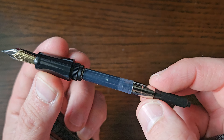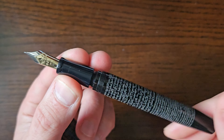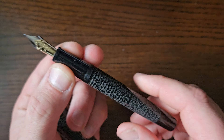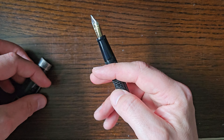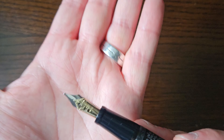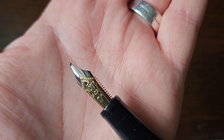This is a cartridge-converter pen with a supplied Onoto converter. Buying through Onoto, there is also an option for a plunger filler — their plunger filler system — as an upgrade, at whatever cost that is. I want to say about 70 to 80 pounds, something like that.